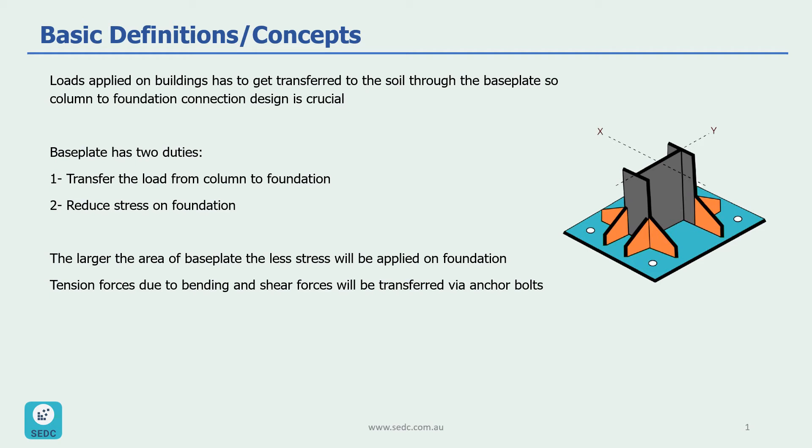Loads applied on buildings have to get transferred to soil through the base plate, so column-to-foundation connection is a very crucial design. The base plate has two duties: the first is to transfer the load from the column to the foundation, and the second is reducing the stress on the foundation. The larger the area of the base plate, the less stress will be applied on the foundation.